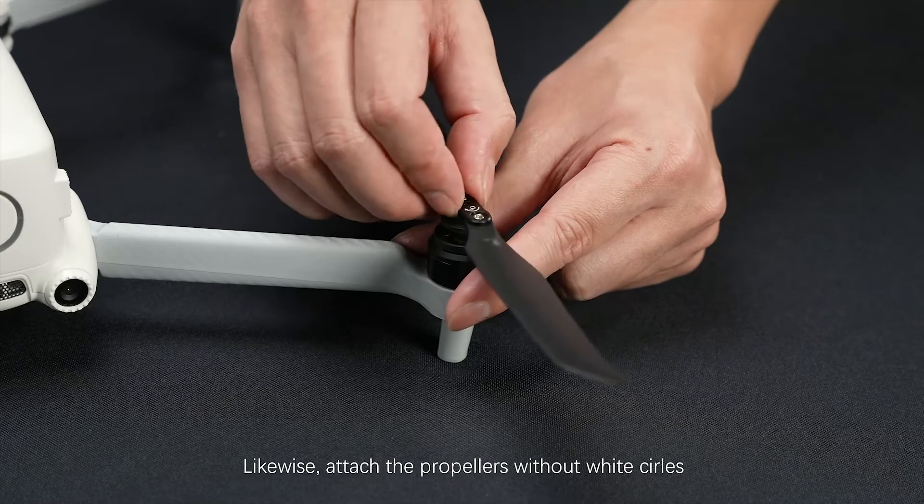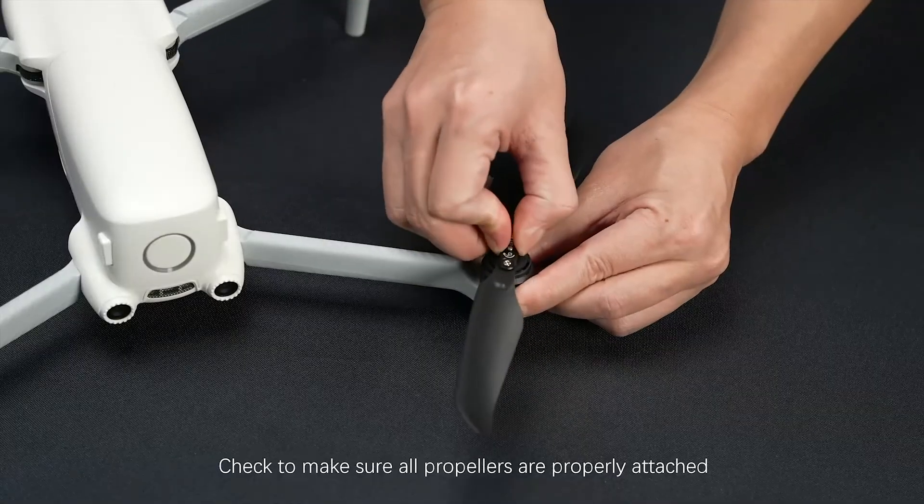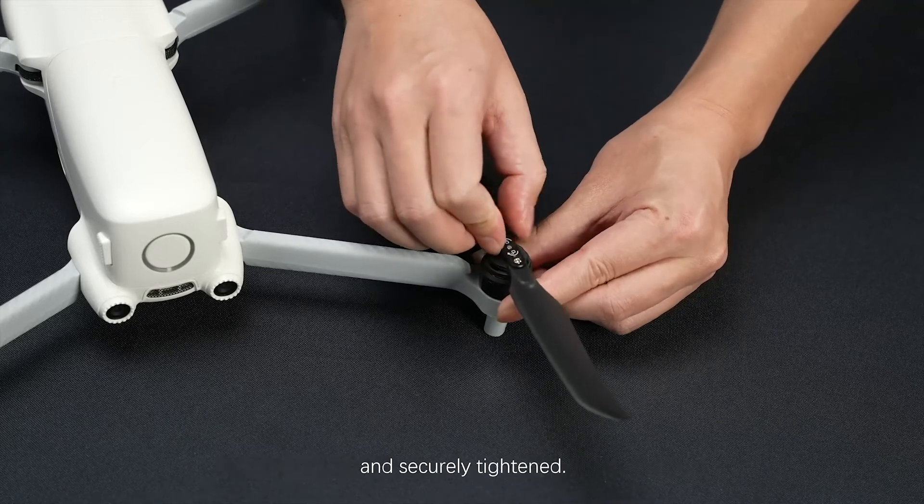Likewise, attach the propellers without white circles on the unmarked motors. Check to make sure all propellers are properly attached and securely tightened.